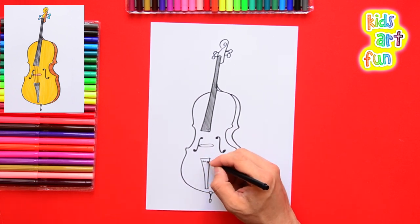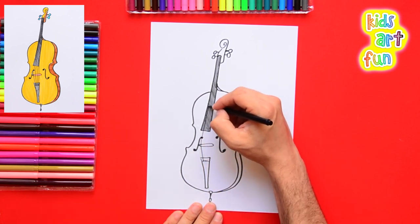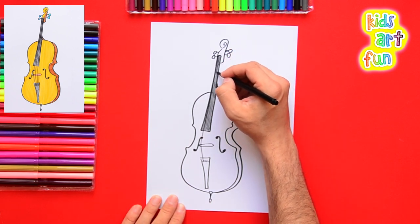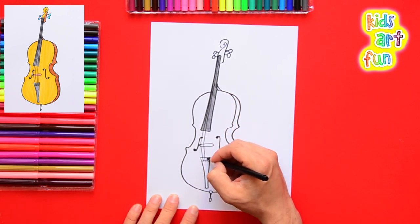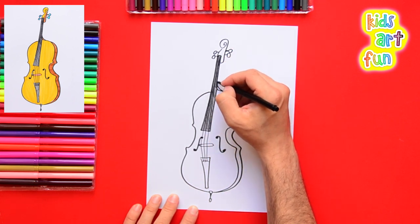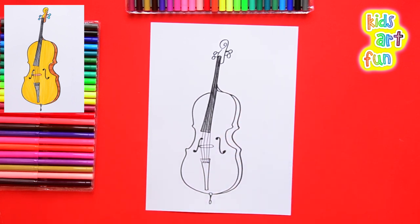Now we're going to outline the bottom of the board and put the little holes where the strings are attached. Then carefully put the strings. You'll notice that the string goes to the bridge in the middle and it looks like it changes direction just slightly, because it's being lifted off the board. Kind of hard with your free hand, but do your best. And there you go — there are the four strings of the cello.